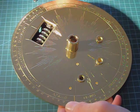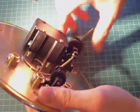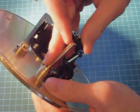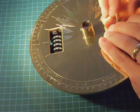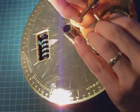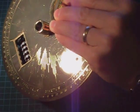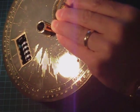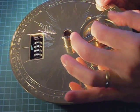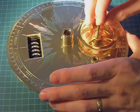Now the drive gear can be refitted. There is no play in that gear assembly at all — certainly not enough to cause the teeth to disengage.